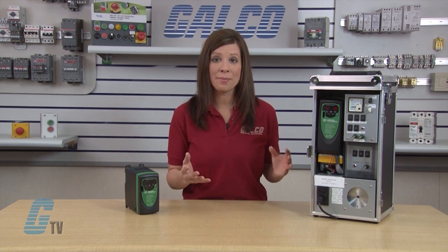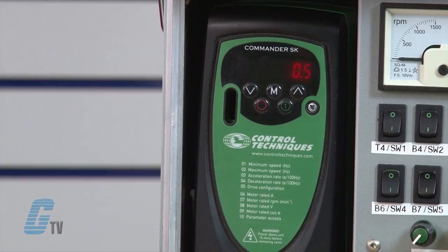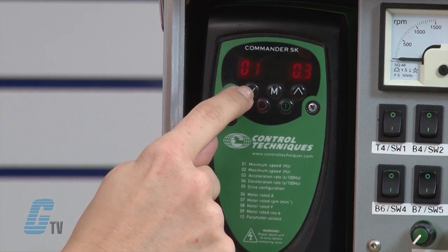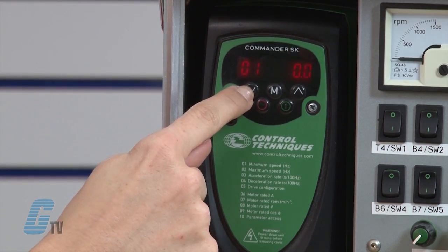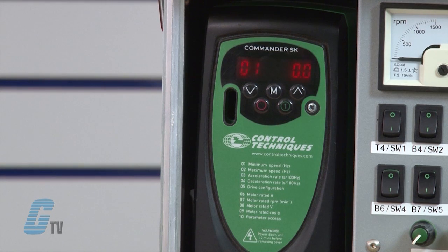I will begin by entering a value for the first parameter on our list, which is minimum speed in hertz. I will press the M button and 01 will begin flashing. I will press M again — now the digits to the right are flashing, which means I can now edit the value in parameter 1. Using the up and down arrow keys, I will set the value to 0.0 for this example. When finished, I will press the M button to return to the parameter selection.